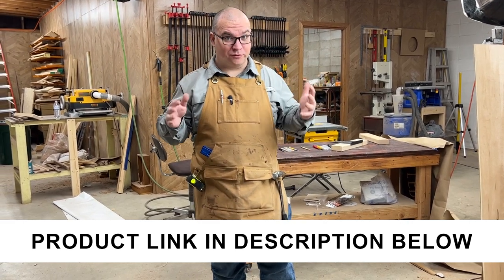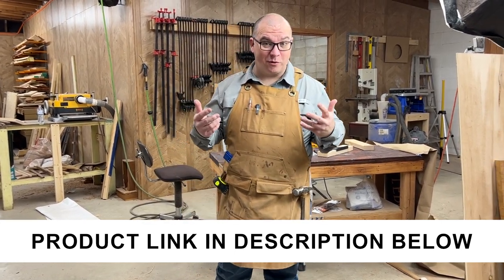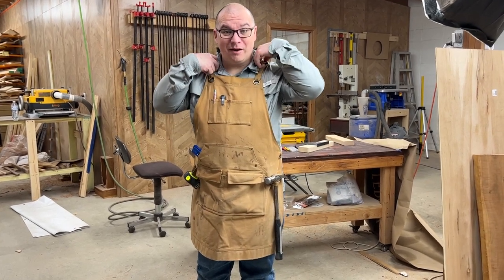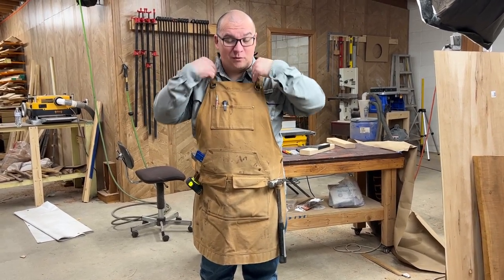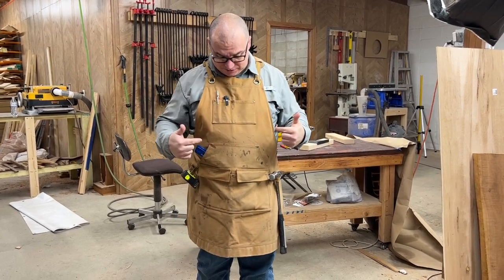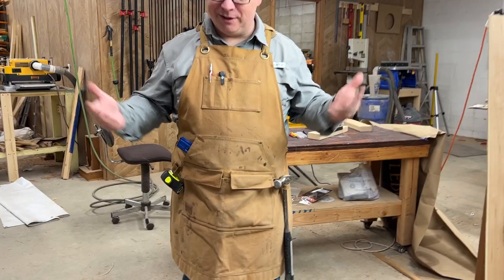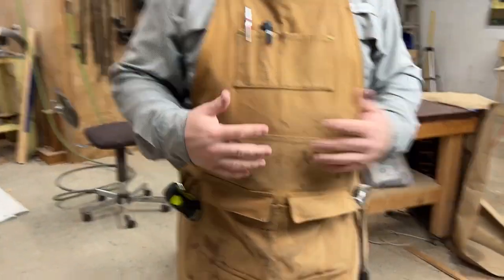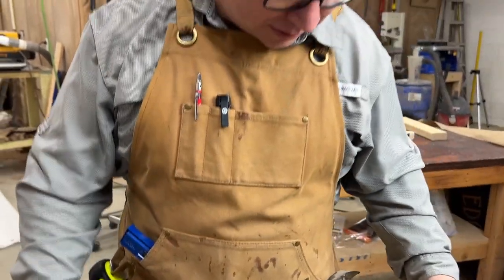I've been using this apron for almost three years now. It was purchased for me as a gift and I absolutely love it. This is something that I wear in the shop pretty much anytime I'm back here working, especially if I don't want to mess up my clothes. As you can see, it's got glue spots all over it — that just happens. This is a waxed canvas apron and it's great for protecting your clothing.